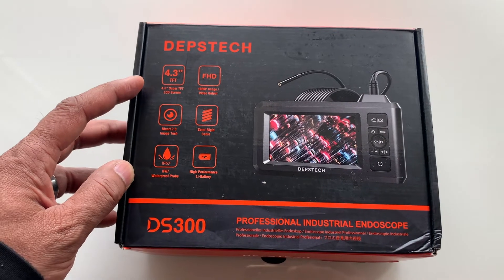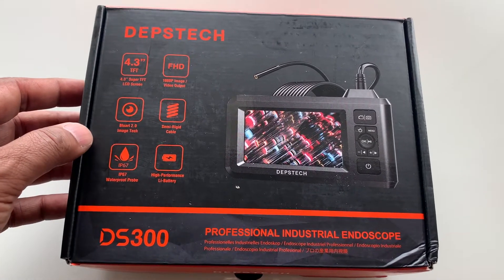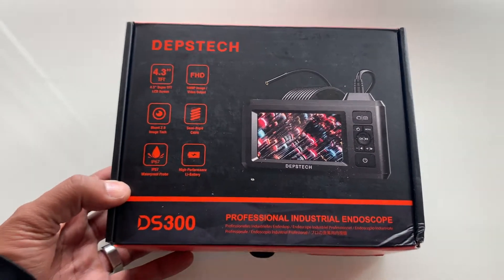So for mechanics, car enthusiasts and homeowners, this inspection camera cable kit is a definite must have. So let's open it up and take a closer look.